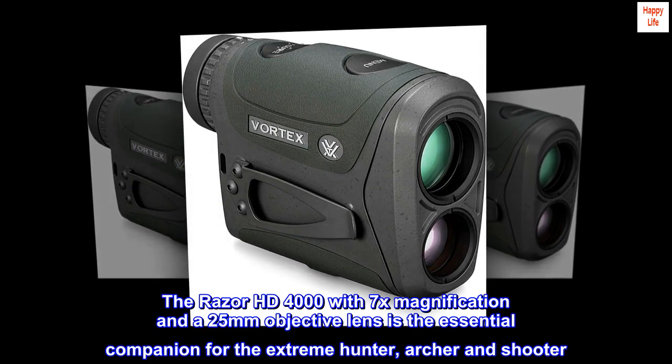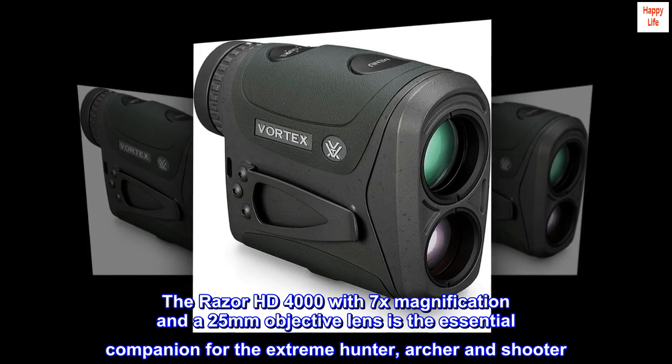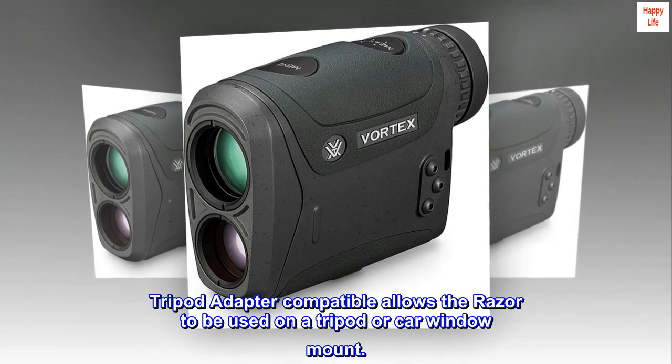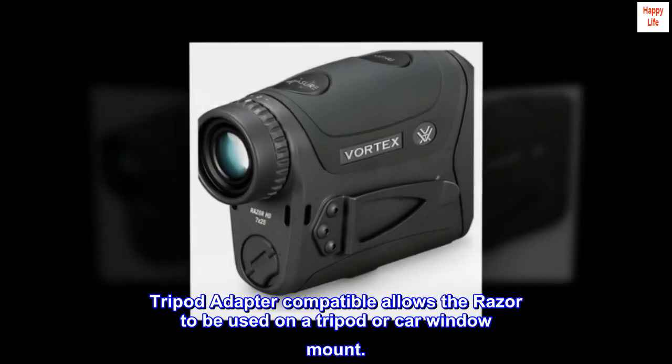The Razor HD 4000 with 7x magnification and a 25mm objective lens is the essential companion for the extreme hunter, archer and shooter. Tripod adapter compatible allows the Razor to be used on a tripod or car window mount.